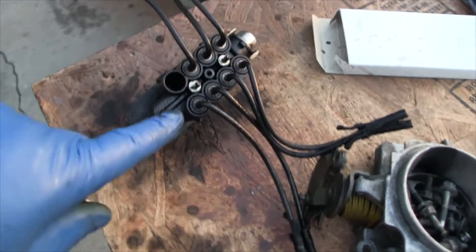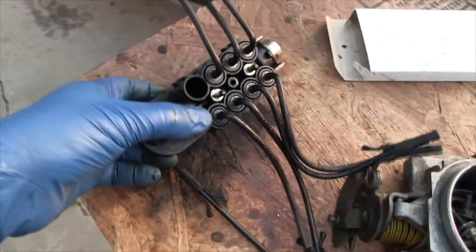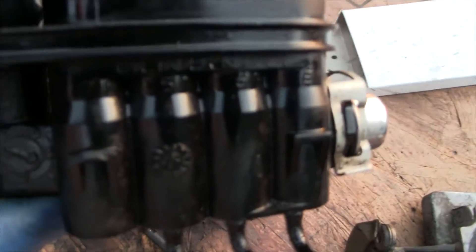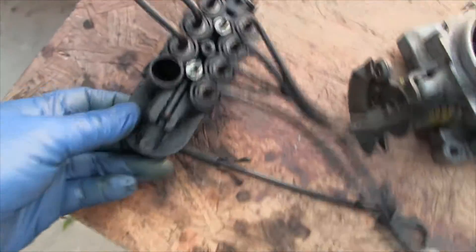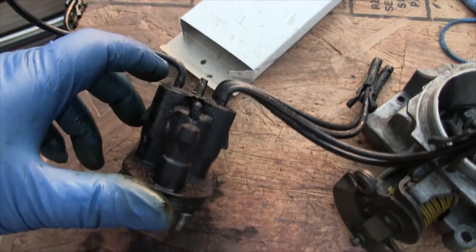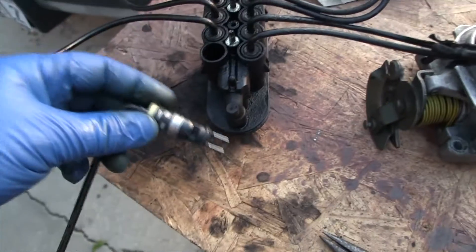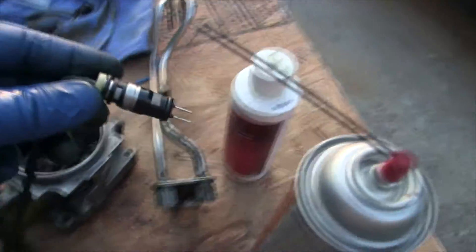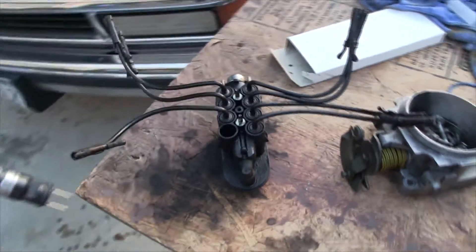On the back side of this injector assembly there are a couple of nuts and a little plate that holds the injectors in the block. On the side of the block they are numbered. I pulled number 7 out — just a matter of putting needle nose pliers on the little port, popping the hose off, then sliding it out of the hole. Here's the new injector for cylinder number 7. I'll put some light oil on it, slide it into place, reinstall the bracket and two nuts, then set this back in.